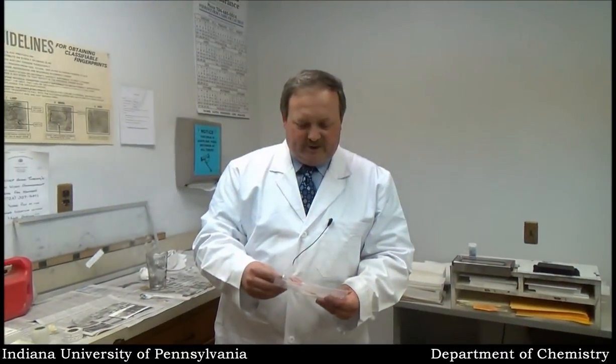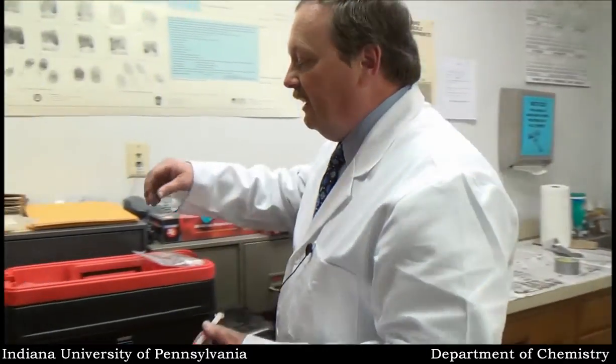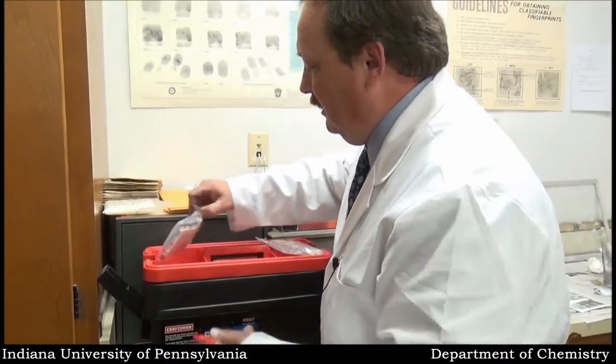Another technique for developing latent fingerprints is through the use of iodine. We have a couple of methods that we can use. I'm going to try one and show you the other as a demonstration. We have these ampules here that are essentially iodine fuming wands.